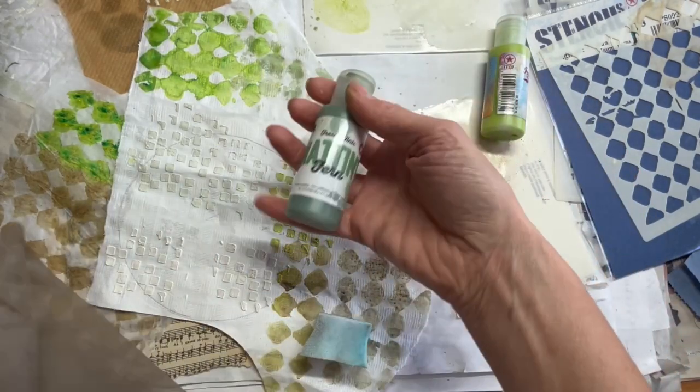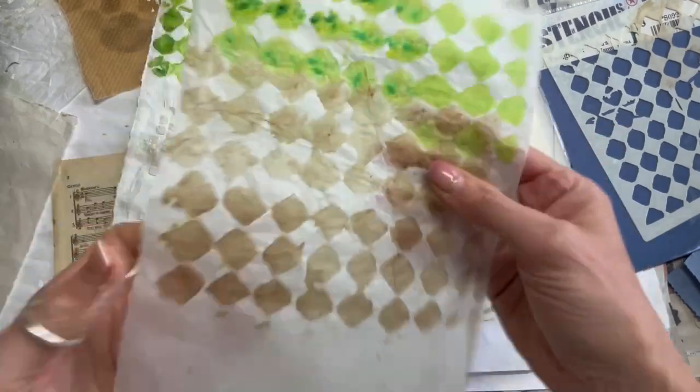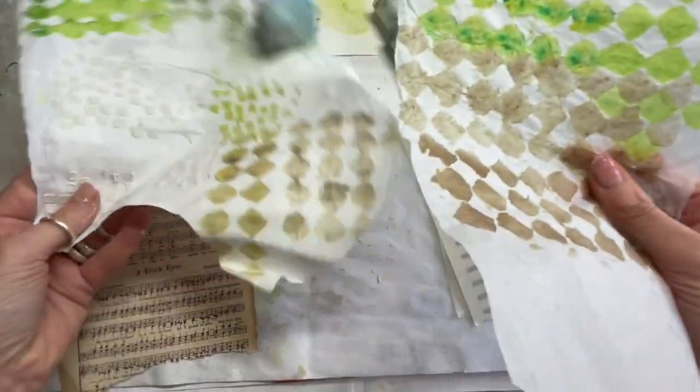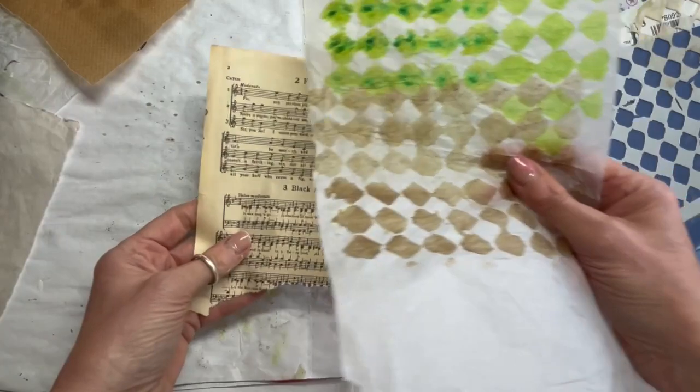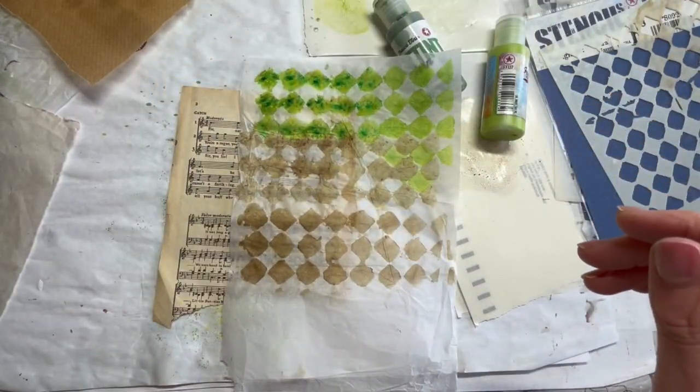I think that's what I really love about the matte tint — the fact that it is transparent and the fact that when you layer it up you can see what's underneath. So let's have a look and see what it's like using it as an adhesive.